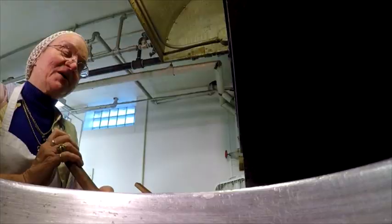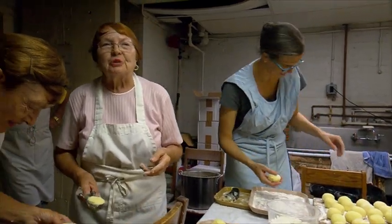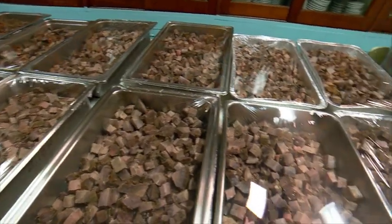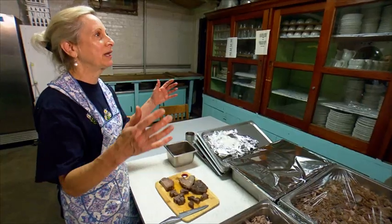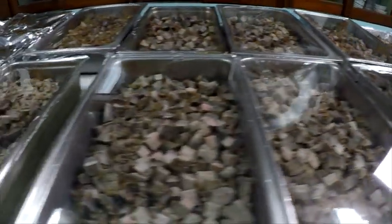This recipe comes from a hundred years of cooking experience. The sour beef is a mixture of sweet and sour. We marinate the meat for like five days. 500 pounds of meat — buckets and buckets of marinade. It takes a whole day to cut up all this meat.